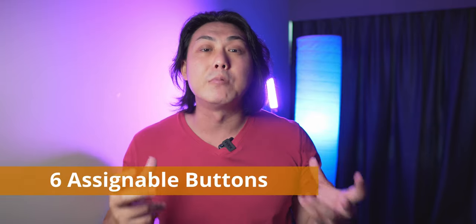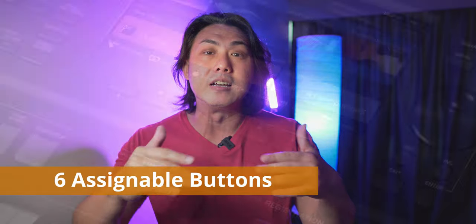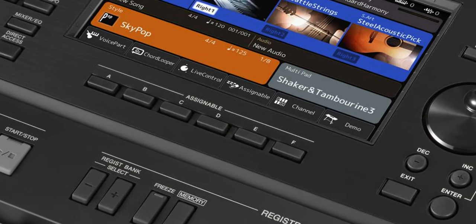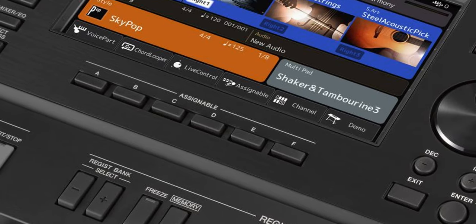I am pleasantly surprised that Yamaha has included six assignable buttons just right under the seven-inch LED screen. These buttons can be used to trigger a variety of different features and functions. Previously we had to trigger things with pedals, and now you can use these buttons which are conveniently located just above middle C and just under the LED screen. That is something that I and my students will use very often.